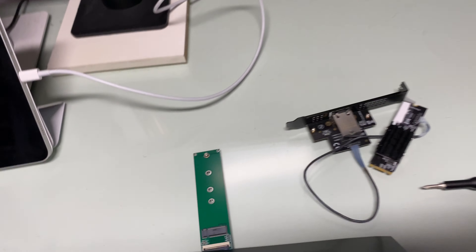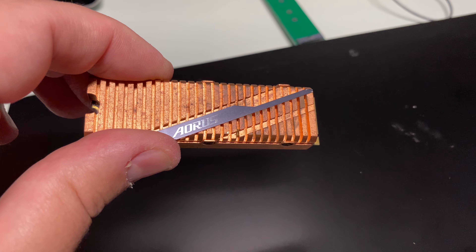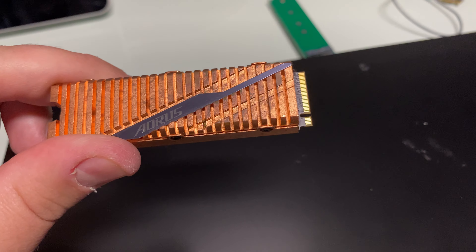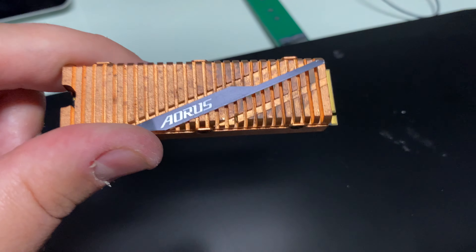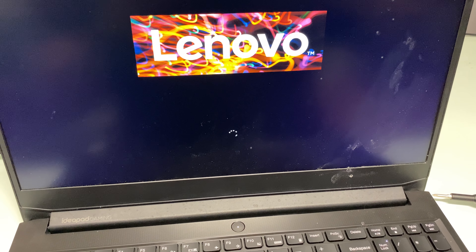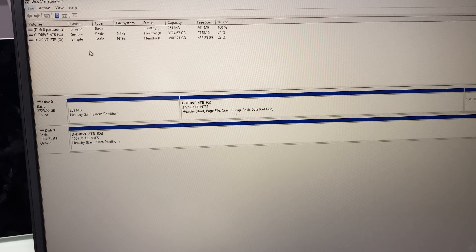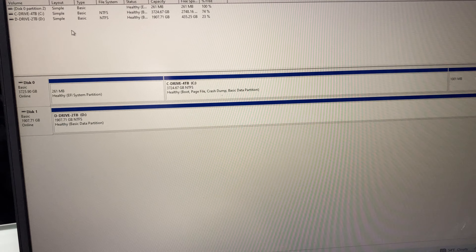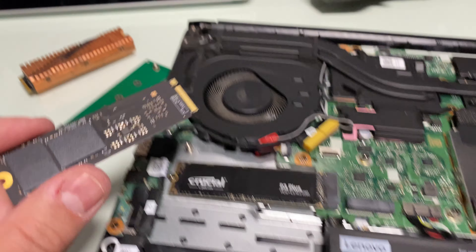I seem to be having an issue booting up the computer. Let's see if disconnecting the card helps — it will work. Now that the card is disconnected, it's booting up. Let's see if I could boot it with an SSD. I have this Gen 4 Aorus gaming drive in a nice copper aluminum case — it's booting with the SSD, that's cool. But it's not detecting that SSD and the mouse froze up, so that configuration doesn't seem to work.